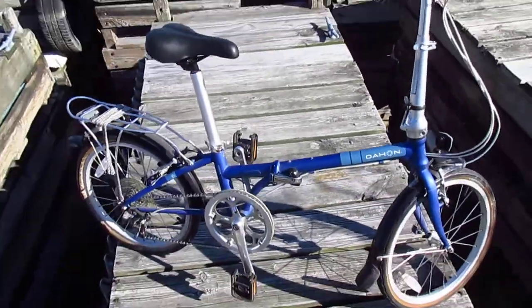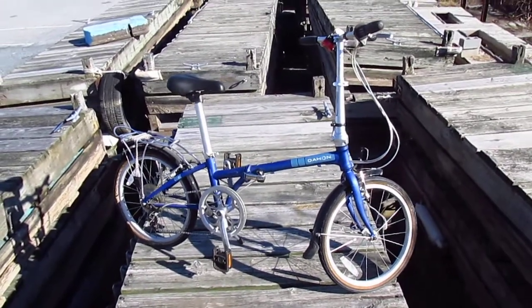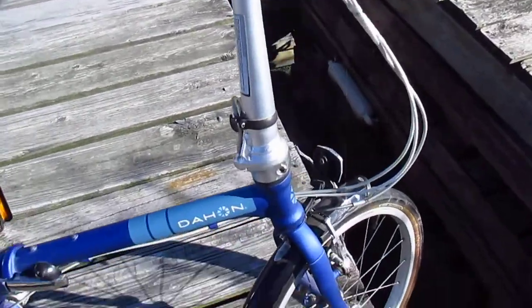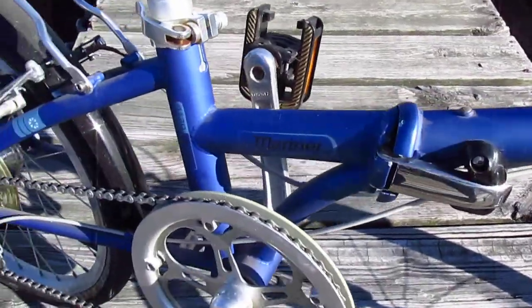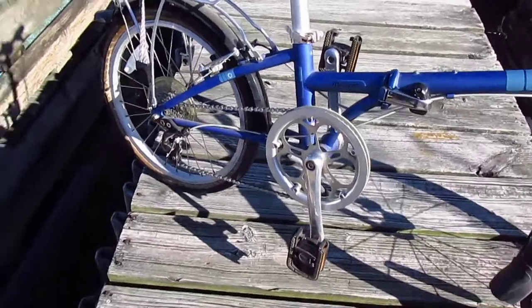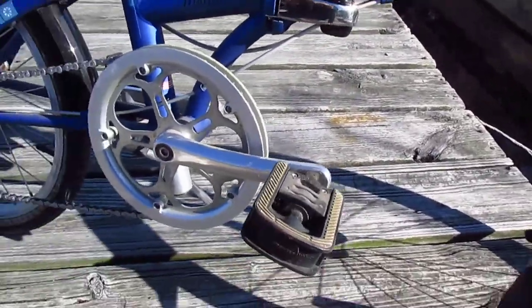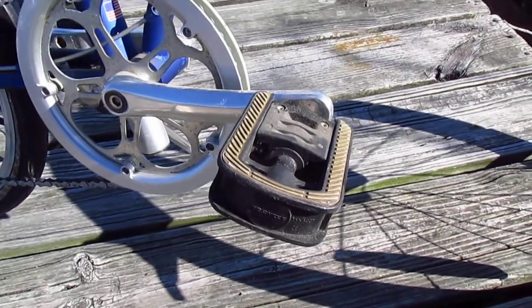Okay, seeing more footage of my shoes than of the bike, but there it is — the DeHaan Mariner. You know, it's not a bad-looking bike. I really like the graphics. The color is fantastic. It's got these folding pedals, and they worked out pretty well.